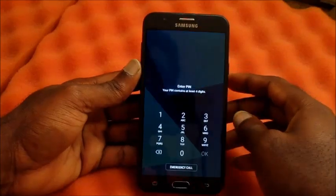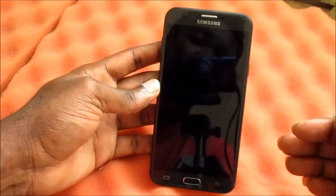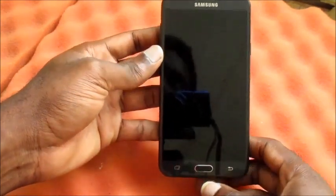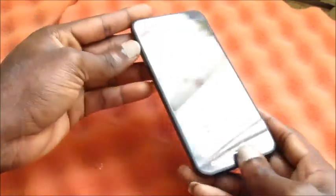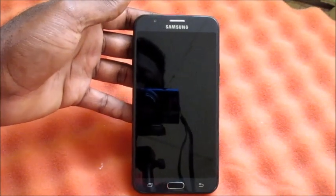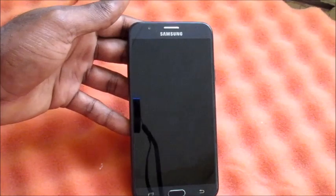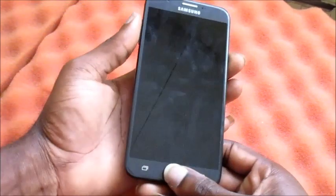If for some reason you encounter a problem, you can also use the three-button combination and perform a factory reset, which is the volume up button, the home button, and the power button. Be aware: a factory reset will erase all of your data from your device.